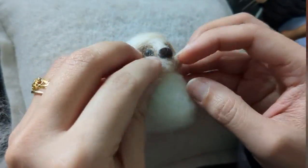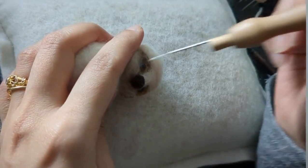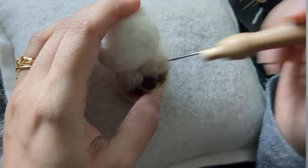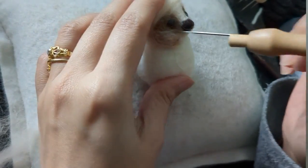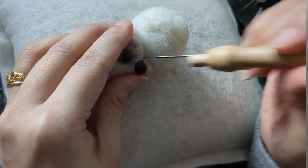You have to keep stabbing until you are happy with the neatness. I'm using a single needle on this and going around. As you can see, he looks cute already - I really enjoyed making him.